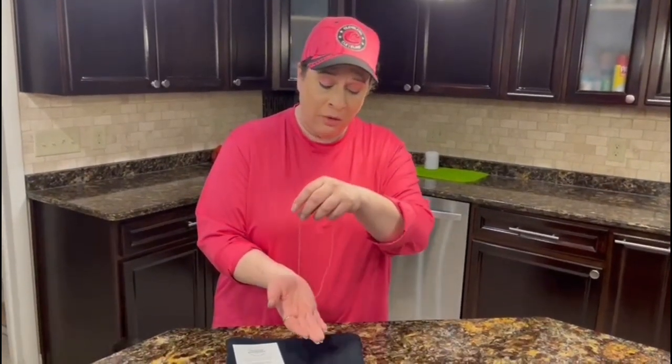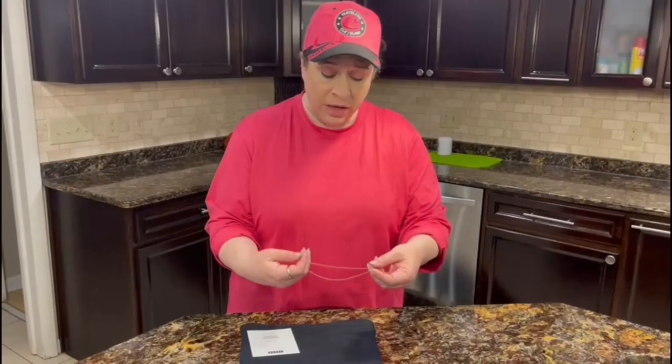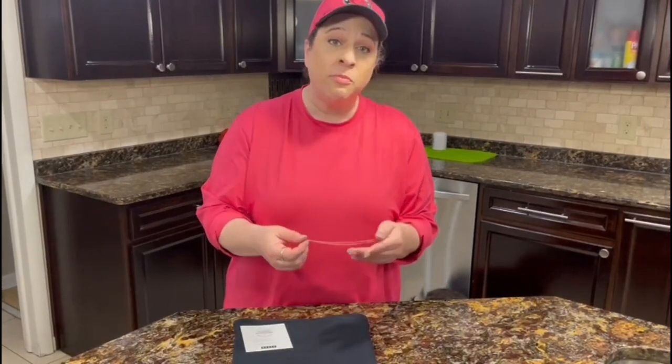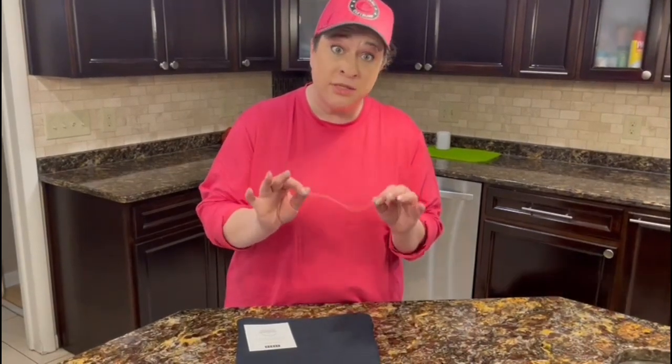I'll show you in a second what it looks like by itself because I think it has a really dainty look to it. All of these necklaces, particularly this one, are good for people with sensitive skin. So it's going to be great for all skin types.